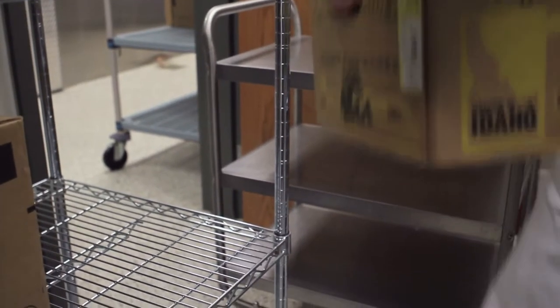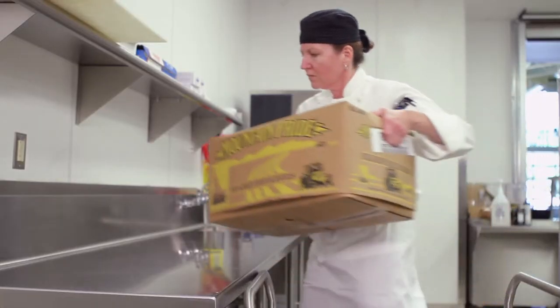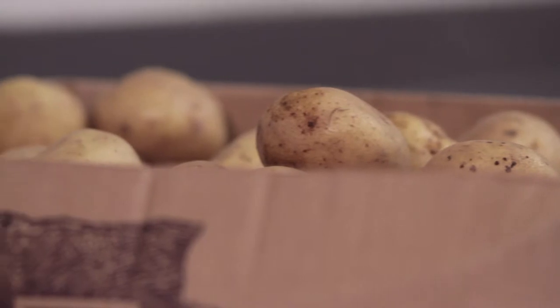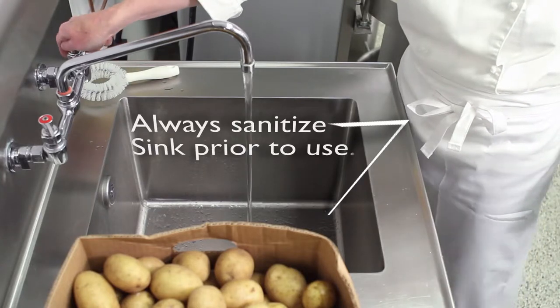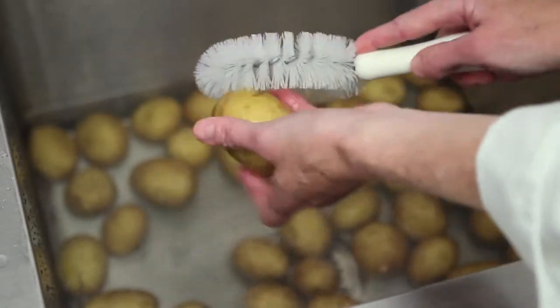When you receive the potatoes, remember that they are always stored in dry storage, never in the walk-in. Potatoes are going to come to you dirty — they must be cleaned. You do not need to peel them. Peeling results in a loss of nutrients and is very labor-intensive. Instead, simply fill a vegetable sink with water, add the potatoes, and scrub them with a vegetable brush to remove any loose dirt or microbes.